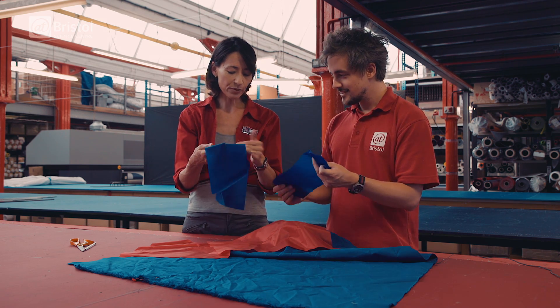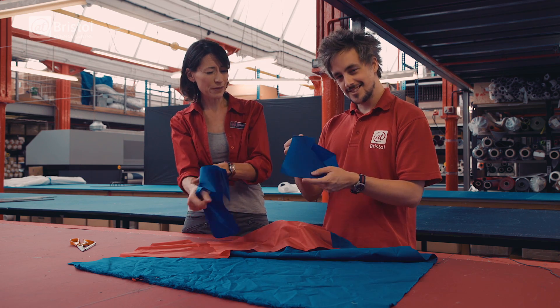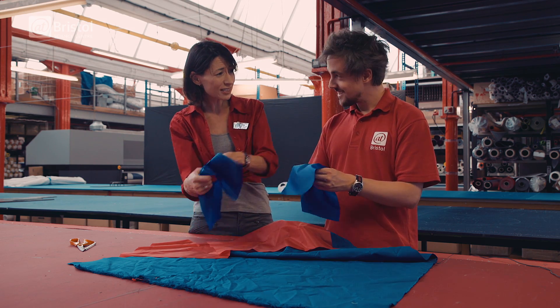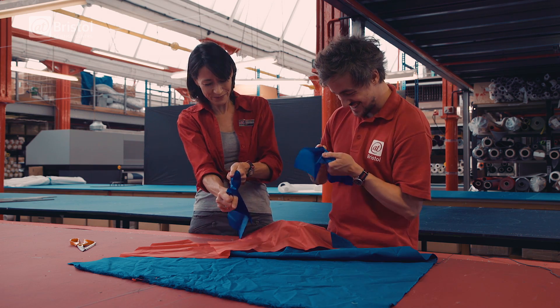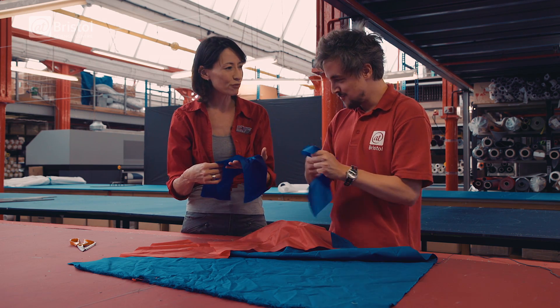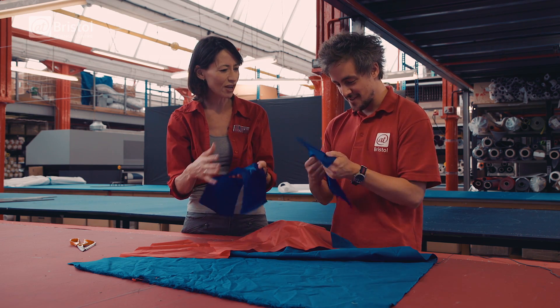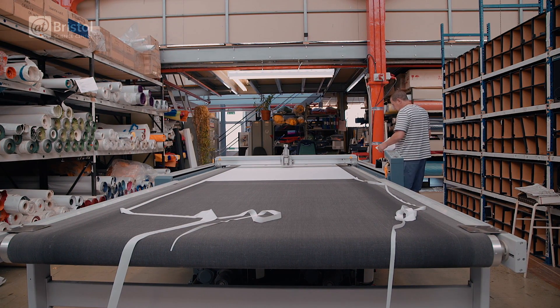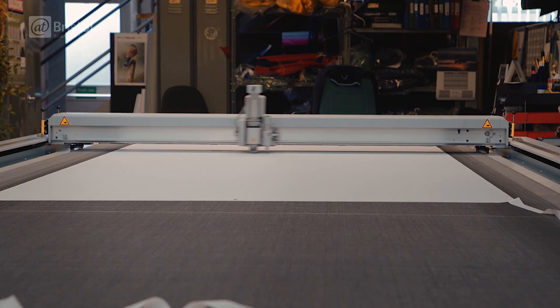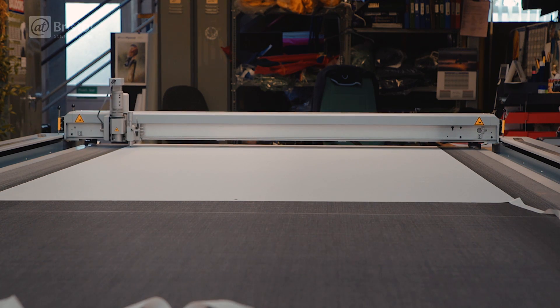If you try and rip it — bearing in mind this is just a little bit heavier than your computer paper at home — you can see it's really, really strong. It's really tough. Our engineers are quite expert at managing and making these fabrics and specifying the precise ingredients that we want.